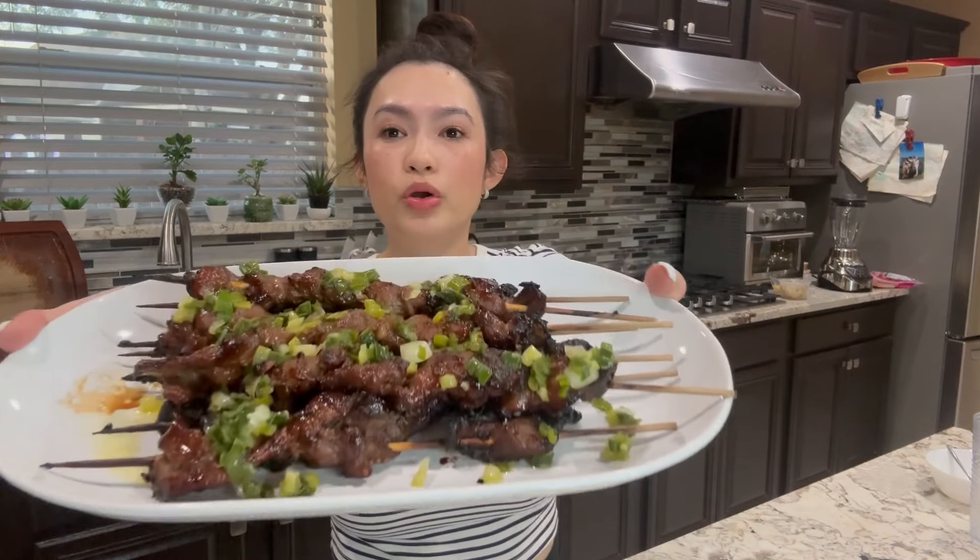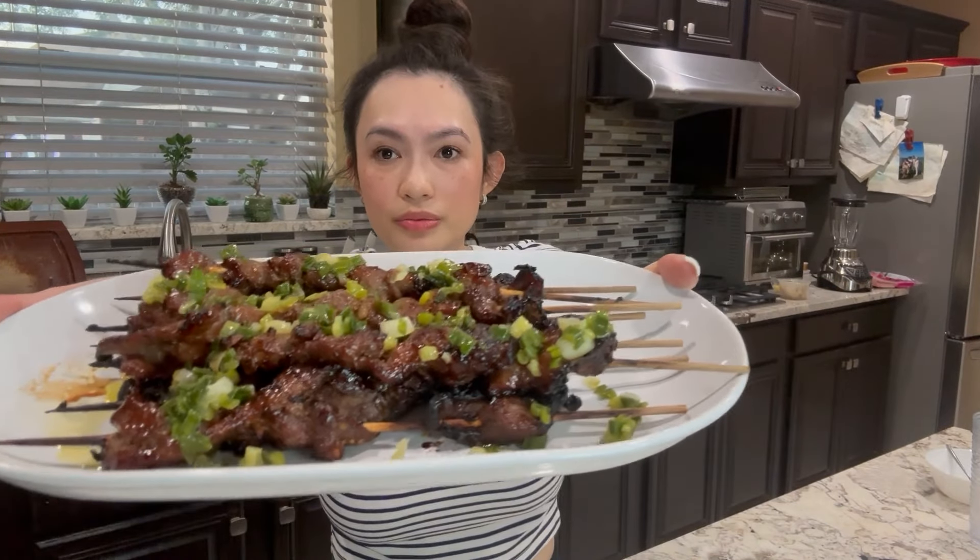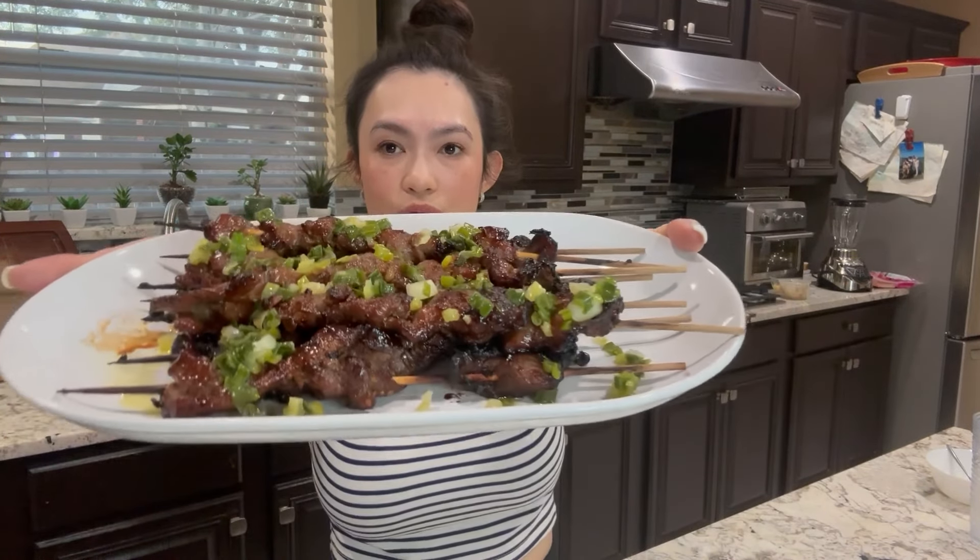Let's make some grilled pork skewers. Look at this with some onion oil. There you go, close up. Okay, let's get started.